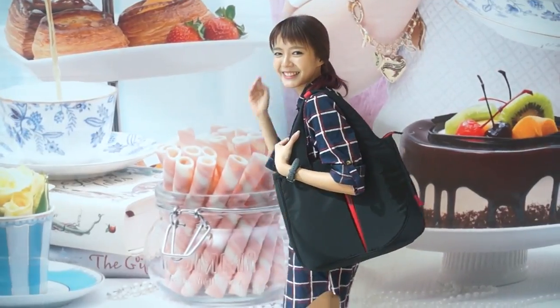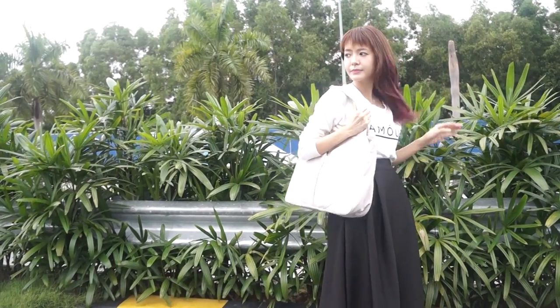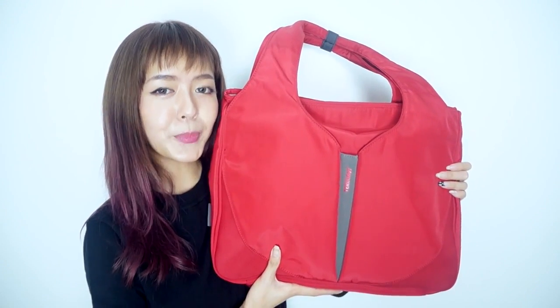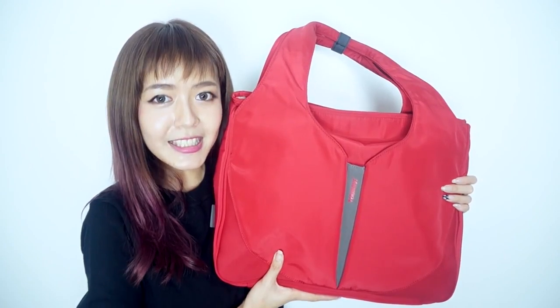Hello, I'm Lumi, and today I'm going to show you the Bright Toad. This is the Bright Toad by Terminus, which is specially designed for ladies.